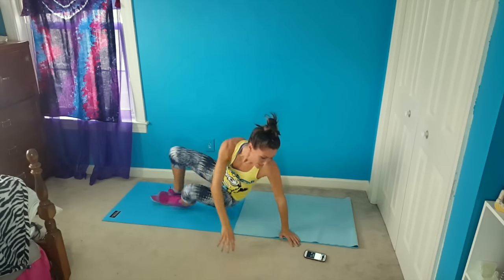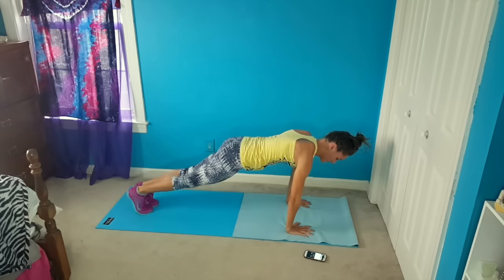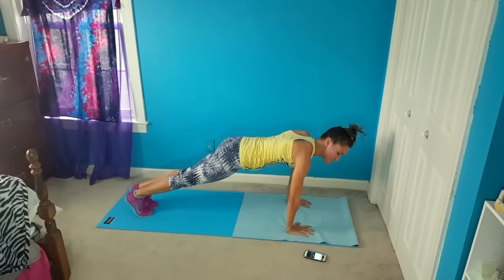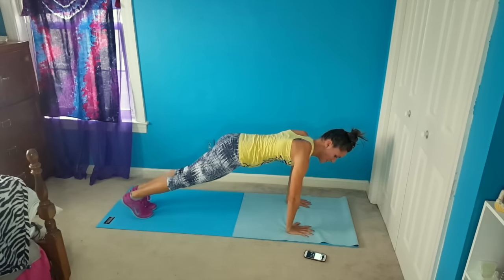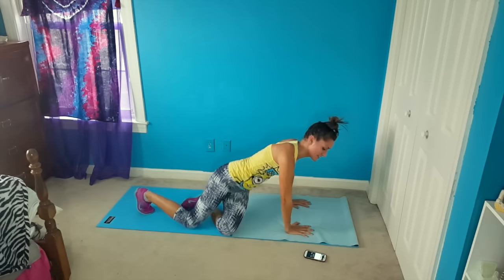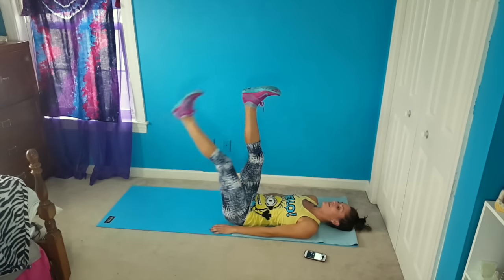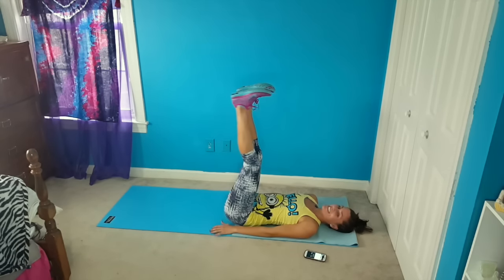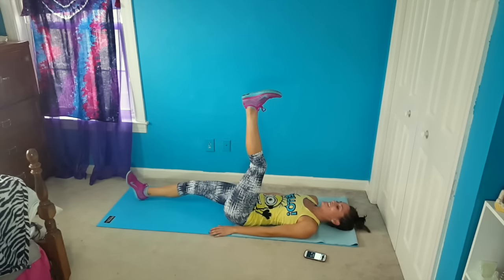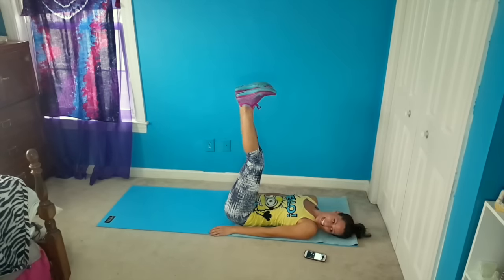We're flipping over for knee circles, getting that plank, and go. Nice full plank the whole time with nice, controlled movement of the knees. We've got five more seconds, and then we are going into those single leg lowers. Here we go — legs up and tap. Keep your back on the ground, core engaged. Just tap it out for the last 11 seconds. You're almost done, feel the abs working. This is it, the final interval, and done!